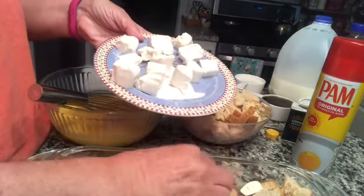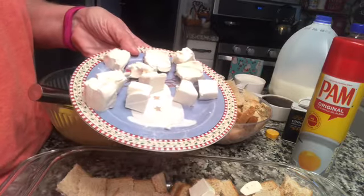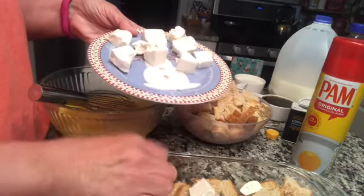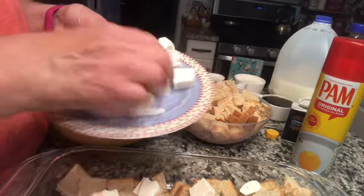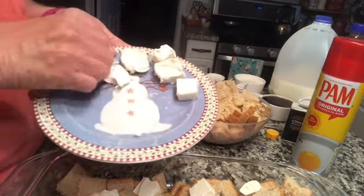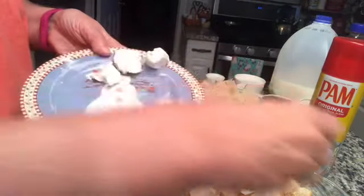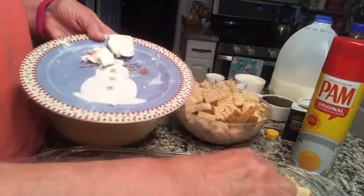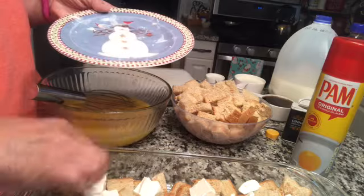I used fat-free cream cheese. You can use full fat — if you use the third less fat, it'll turn this French toast recipe into a five-point per serving. But if you use the fat-free, it's going to bring it down to three points. You don't really need the cream cheese — you can do without it — but it kind of adds a little bit of flavor.